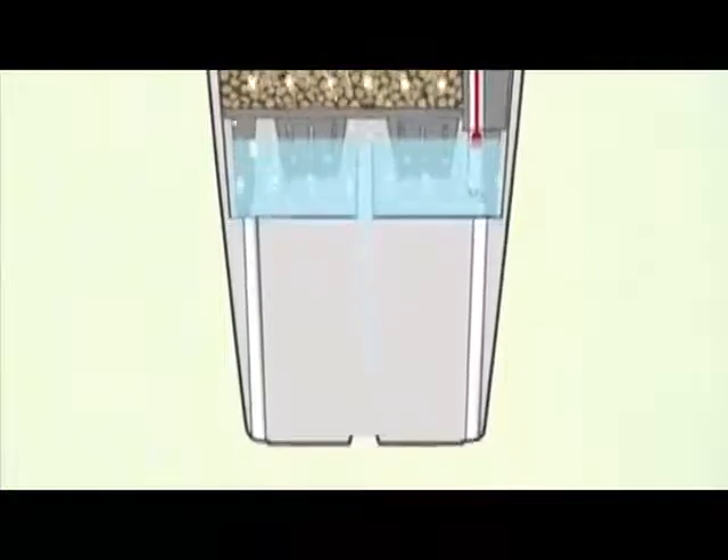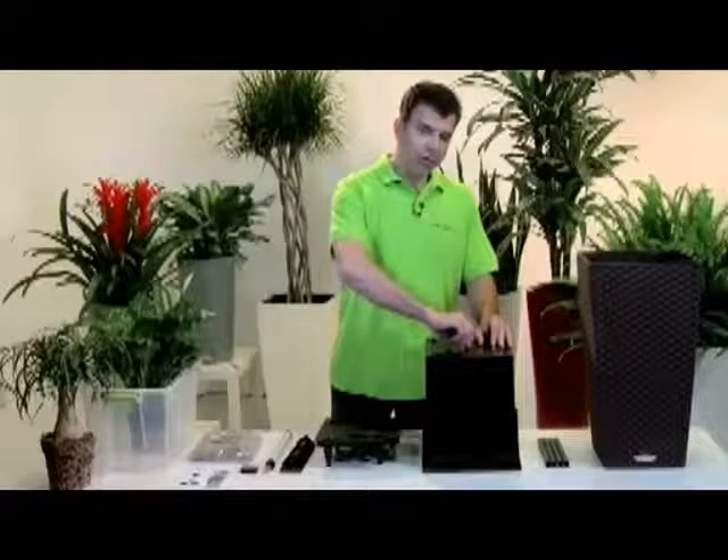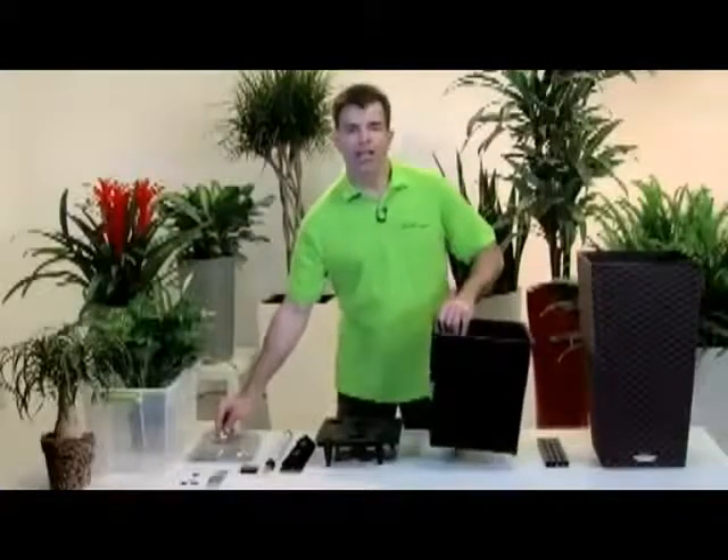Excess rainwater will then run off through the planner, delivering valuable nutrients to the plant within. In areas that receive a substantial amount of rainfall annually, you may never have to add water to your Lechuza outdoor planner. Simply check the water level indicator periodically and water on an as-needed basis.